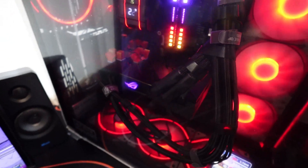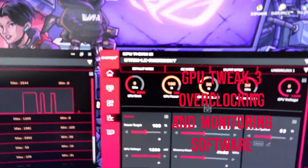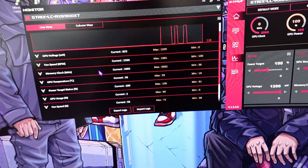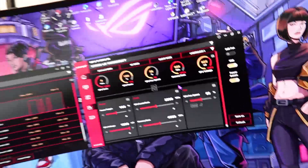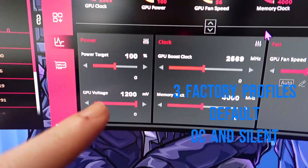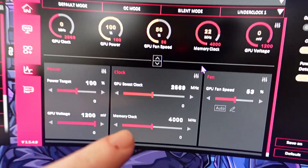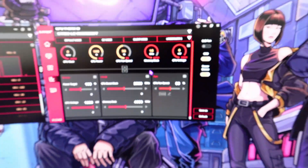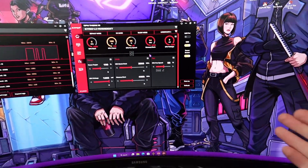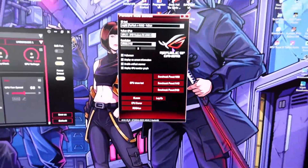I also mounted some copper heat sinks on the back of the metal backplate of the GPU just to keep it cool. I had them laying around so I attached them with thermal pads. This is the software — GPU Tweak 3 — where you can monitor GPU usage, power target, temperature, fan speed, and everything. Right now it's on the default profile: power target 100%, voltage 1200, memory clock 4000, GPU boost clock at 2569 — that's 2.6 gigahertz out of the box. You can increase or lower it.